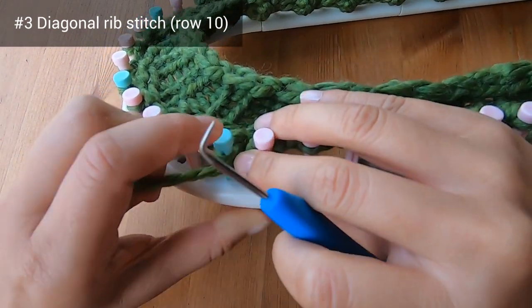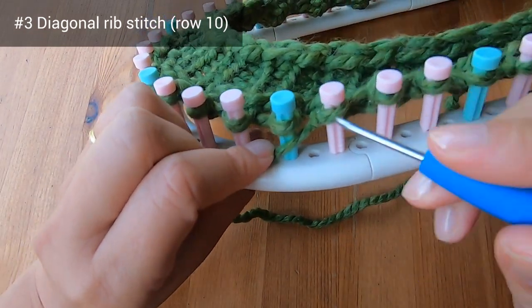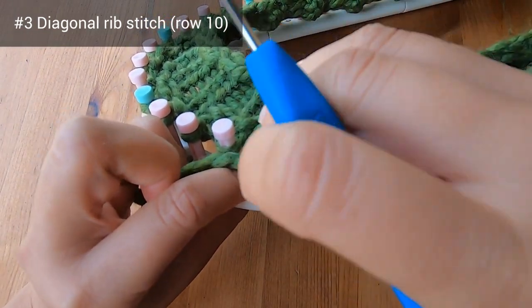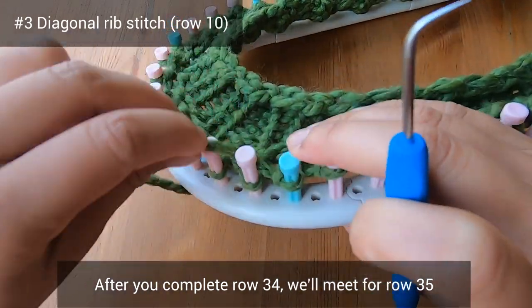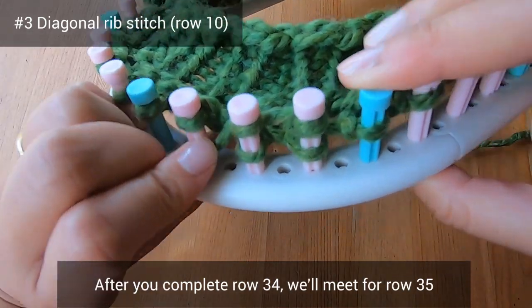Now you can do this two-by-two diagonal rib stitch on your own. After you've completed row 34, let's meet again for row 35 and we'll start the other rib stitch border together.